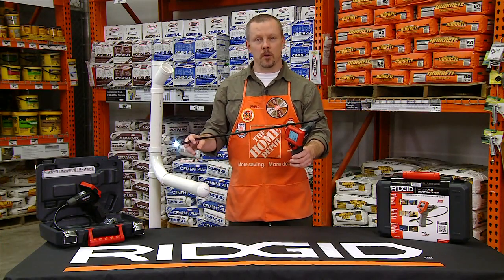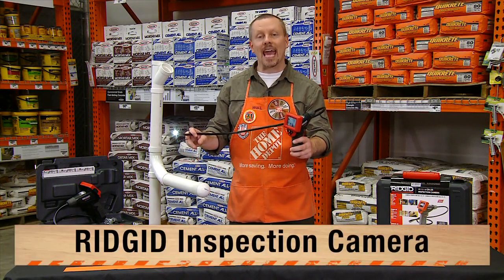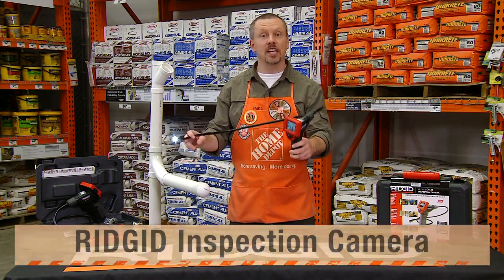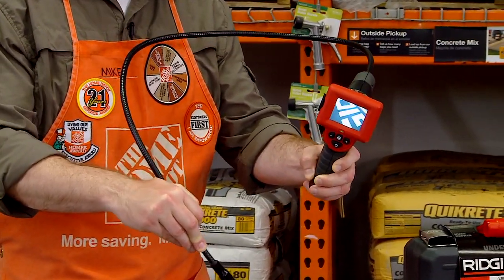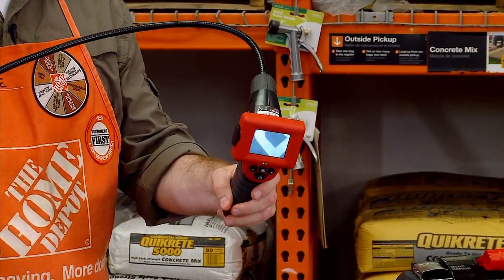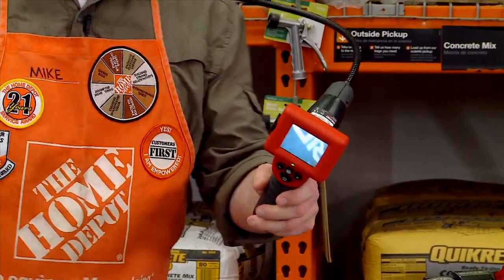Hey everybody, Mike with the Home Depot here to tell you about RIDGID's newest handheld inspection camera, CA25. It's a great value at under $100 and it provides a crisp and bright picture for some of those hard to reach areas.